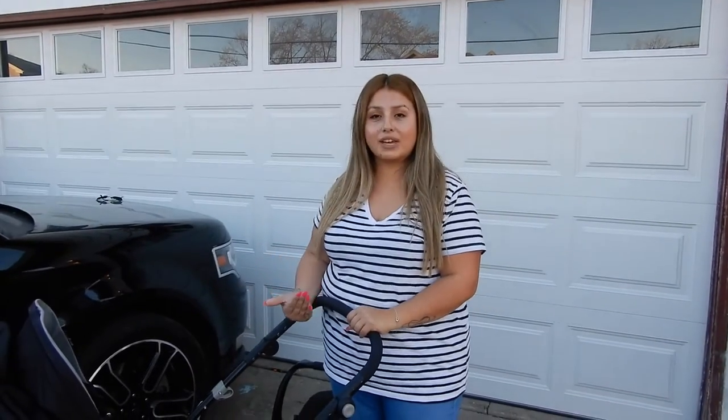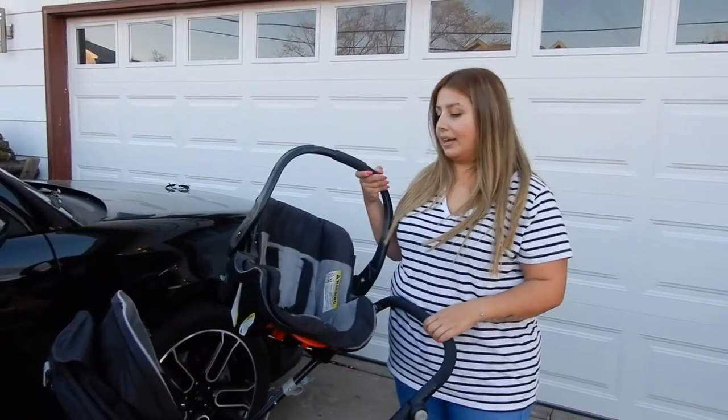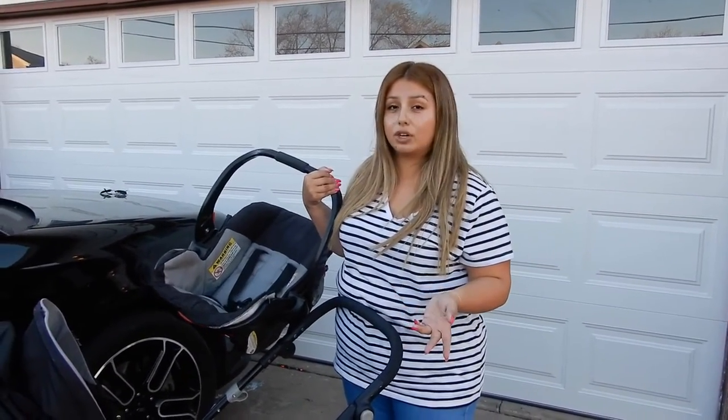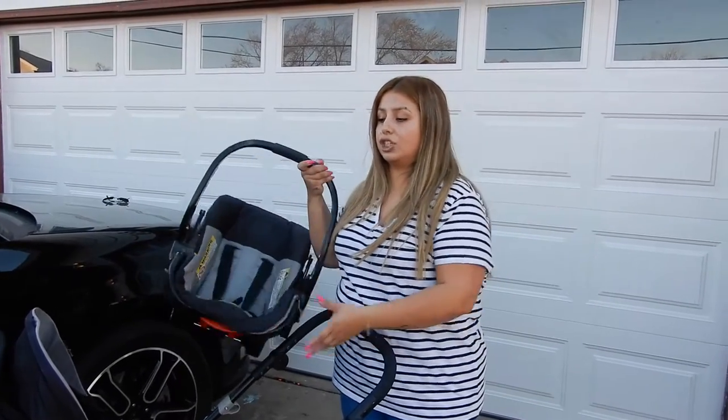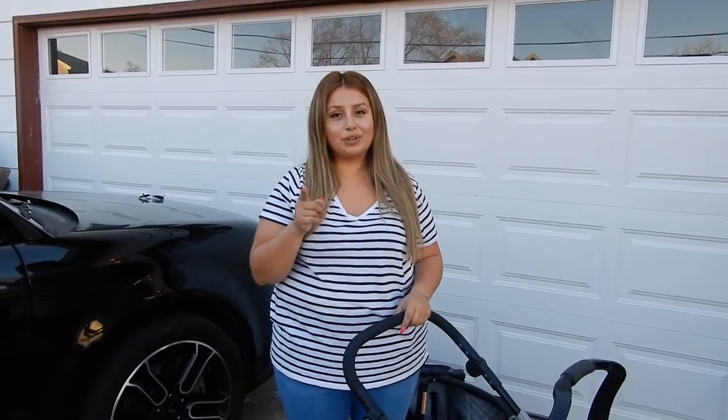I really like how the baby can face me and I like that I can change it. I don't need the car seat attachment anymore, but when I did use it a few times for doctor visits after he was born, it was so handy to just clip it on. As long as you don't get a defective one — but if you do, contact Baby Trend and they'll fix it for you for free.